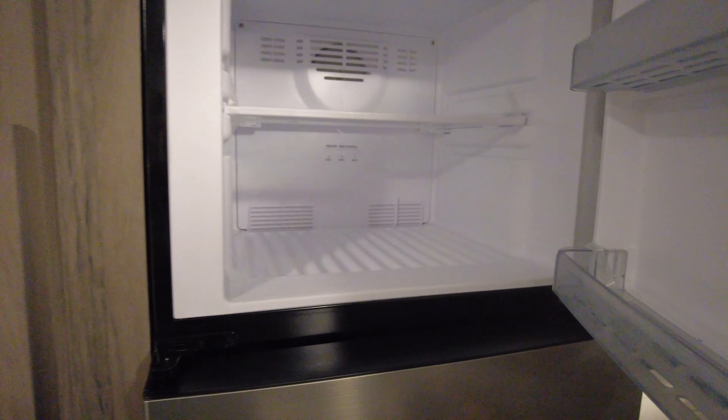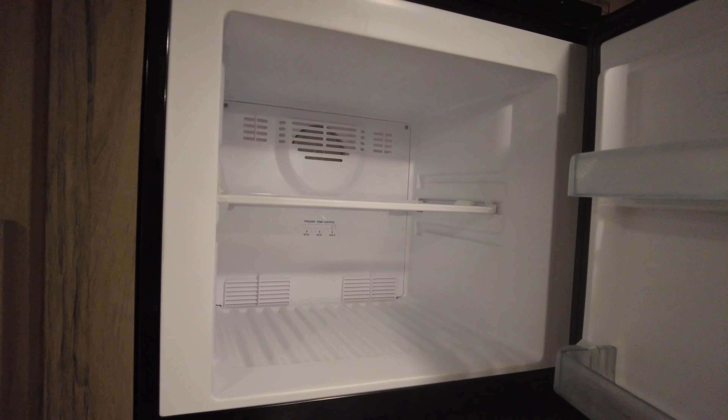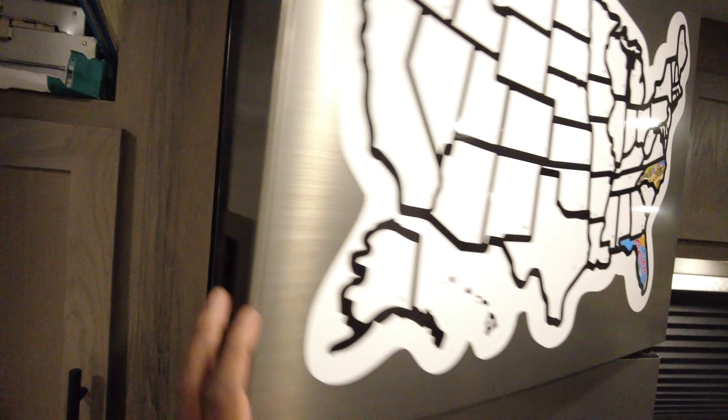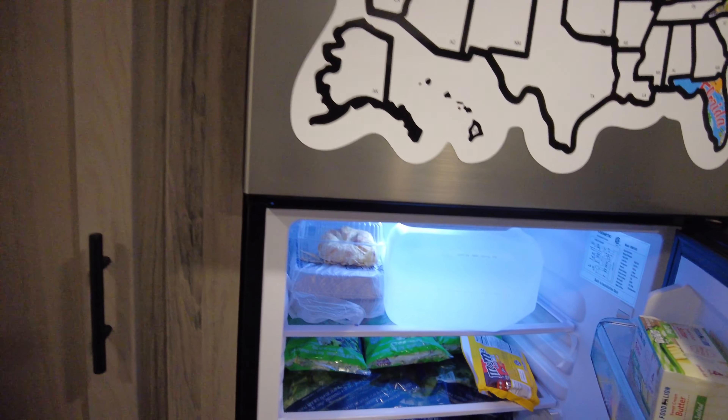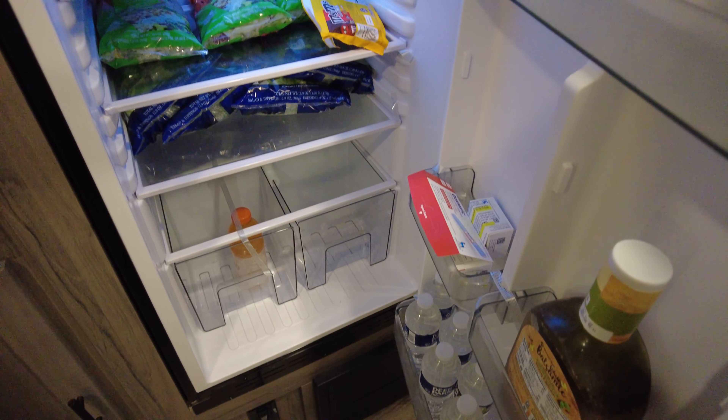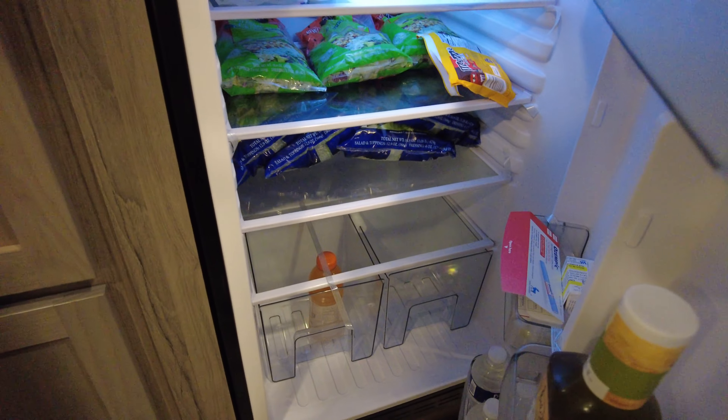There's your fuse panel with fuses in there. Refrigerator is pretty big — I don't have anything in the freezer yet. It's a fairly deep freezer. Decent sized fridge — it's almost like a household fridge.